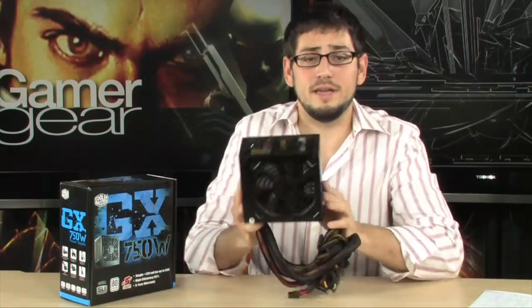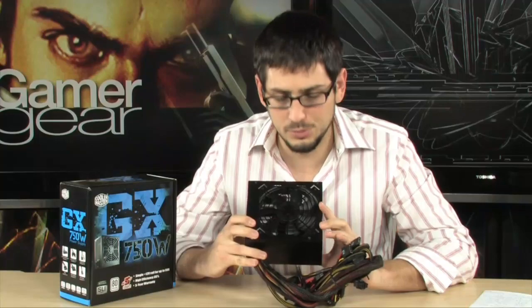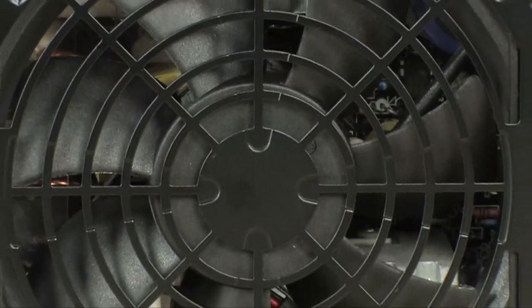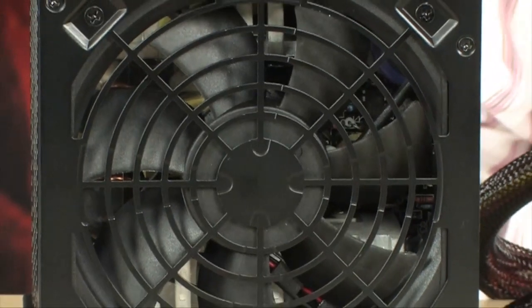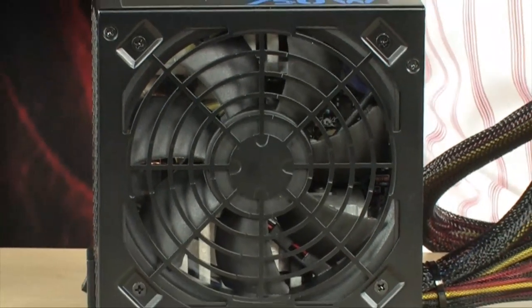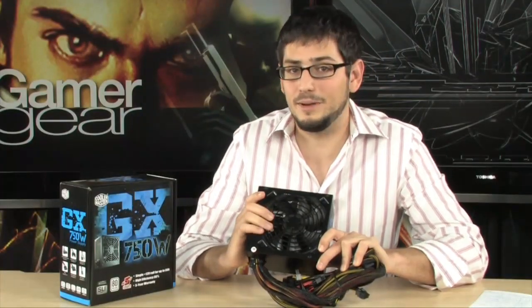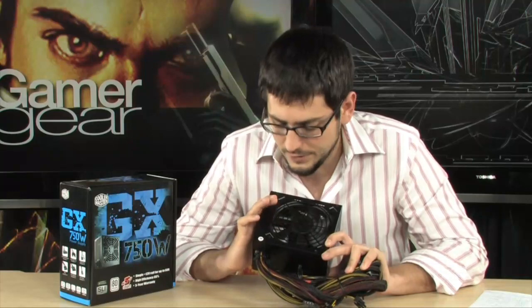Right off the bat, very nice design. It is an ATX form factor — not too big, not too small. It has a single 120mm fan that is super, super silent. It is variable; it depends on the temperature of the PSU, so it'll change the RPMs of the fan. It's basically almost silent — I could almost not hear it when I first turned it on. When it was fully loaded for a while it cranked up a little bit, but very, very quiet, especially for a 750 watt power supply.